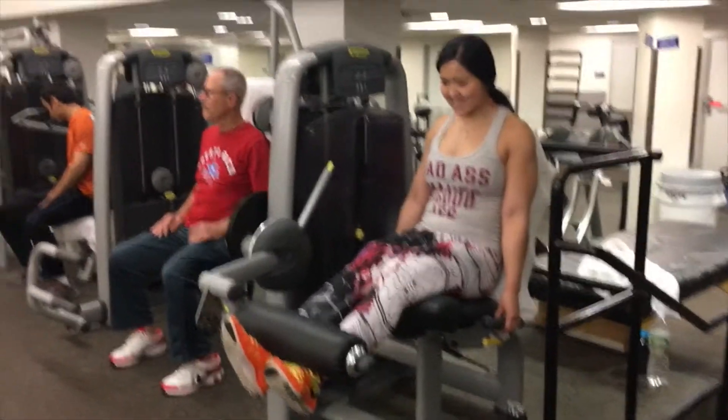I'm working out with Mylene today, a fellow figure competitor who is 19 weeks out. She's going for that pro card, so you'll see a bunch of workouts with us together.